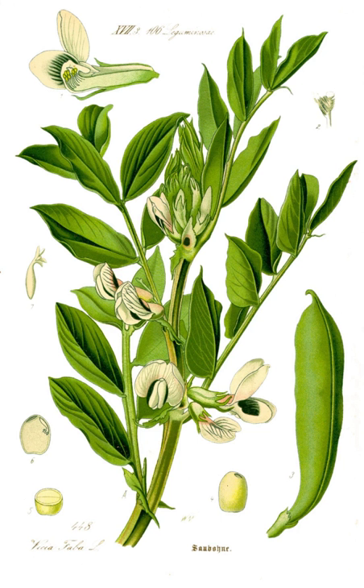Steamed fava beans with cheese are common in the cold weather regions of Ecuador, especially around the Andes Mountains and surroundings of Ambato.